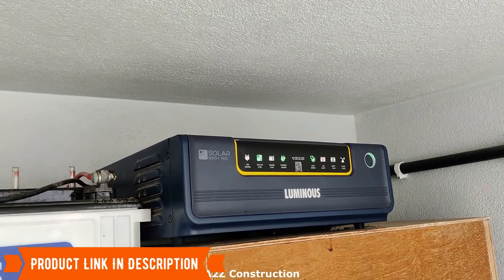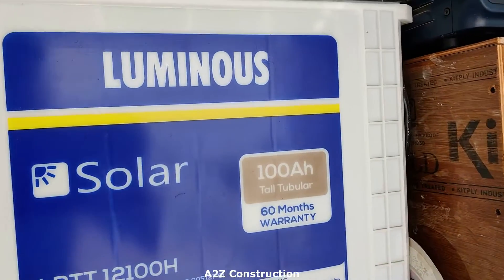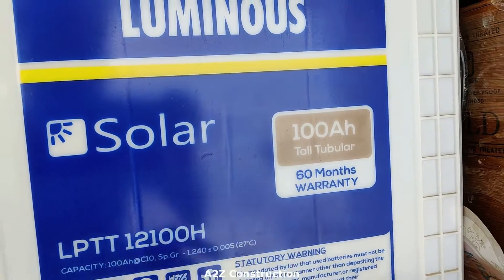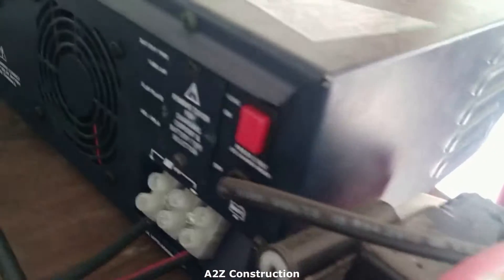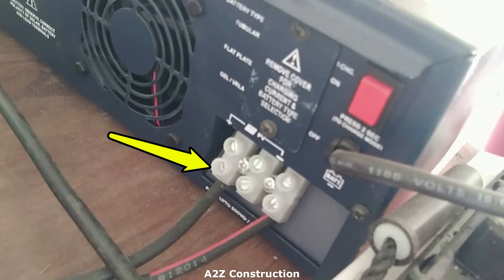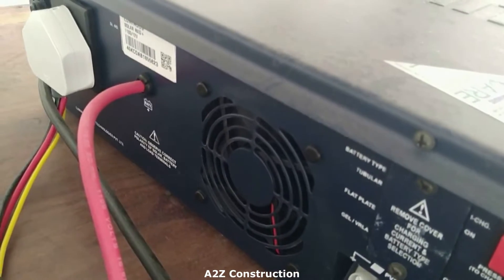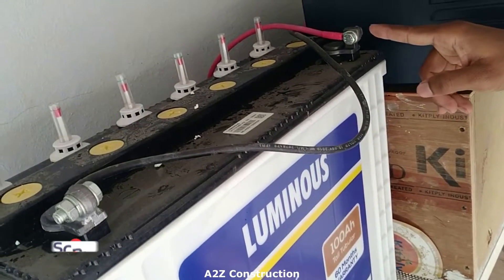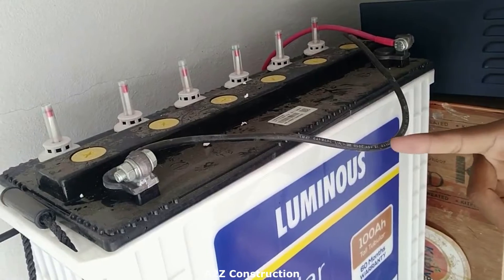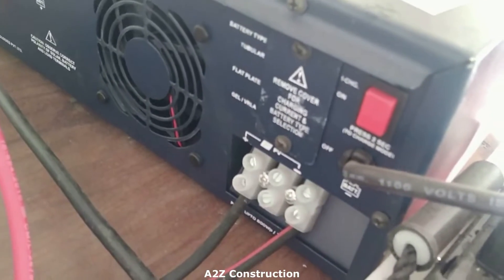This is connected to a Luminous solar battery with 100 Ah tall tubular with 60 months warranty. You can see the red line and the black one — those are actually coming from the solar panel. The red wire you see is from the battery. The red wire is connected to the inverter, the black wire is also connected to the inverter, and the solar panel wire is connected to the inverter here.